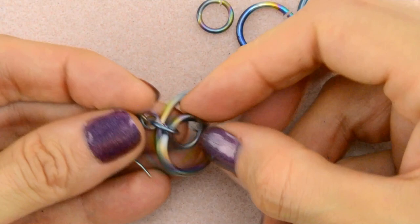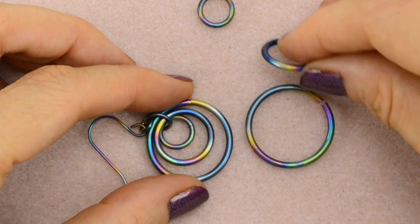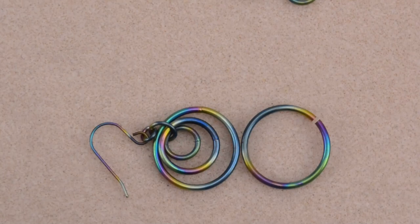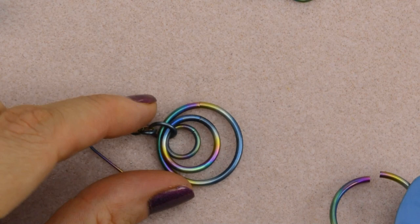Now we're going to add the final three rings: extra large, large, and medium, in that order. The extra large ring goes through all three rings — the medium, large, and extra large from the beginning — so just right through the center, just like that. And then close it.